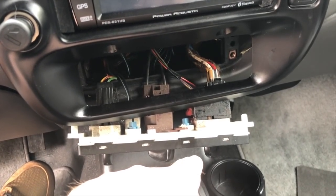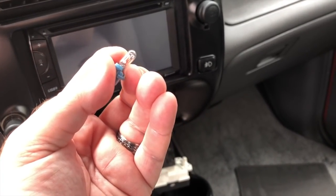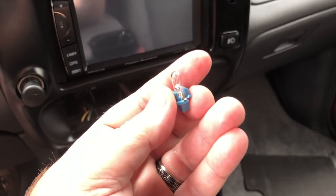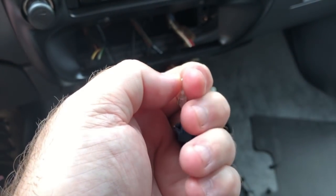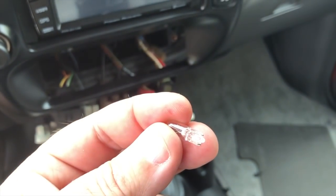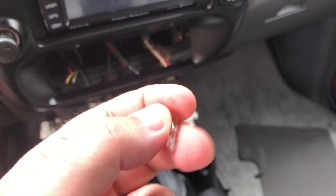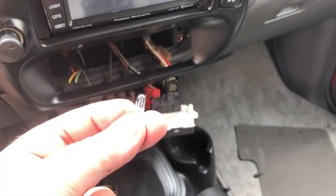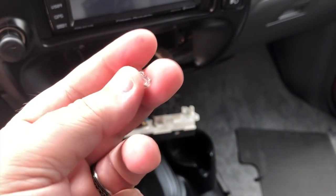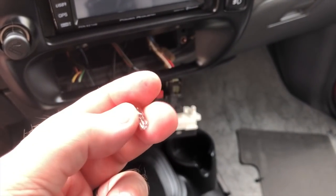Needle nose pliers can help if it's too difficult to reach — you can get in there and carefully untwist it. Well, shame on me, because I just assumed these were the same size as the ones in the dash, but they are in fact smaller. I'm not sure what the number of this bulb is, but it's definitely not the same size. I doubt they have these in stock at the local auto parts store, so I'll just have to order the right size and pick this up again once I have them.